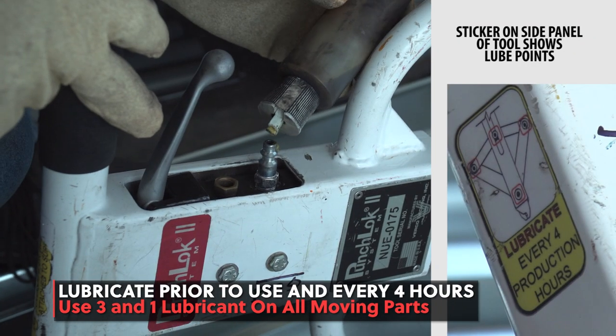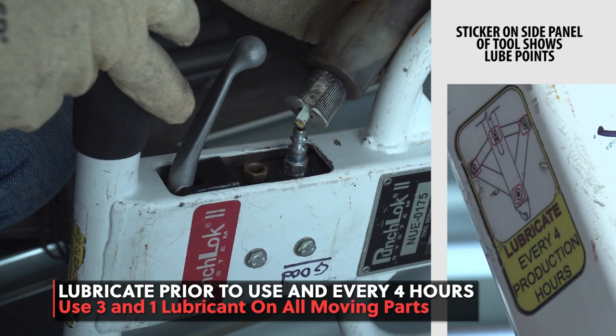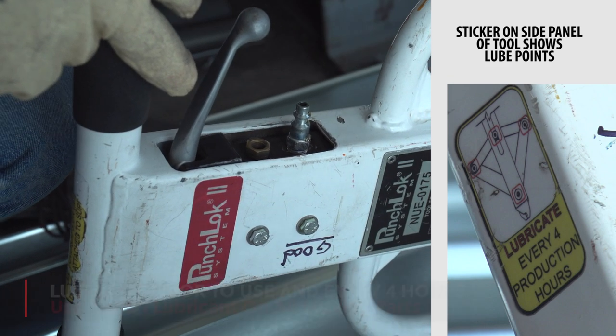Breaking down rarely happens, but if the tool does break down and you can't get it to work, you will need to take it back to the supplier. This can be costly and delay your project.